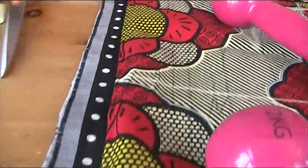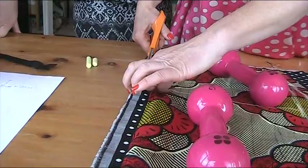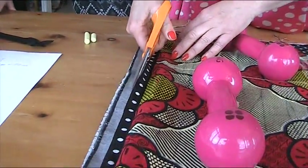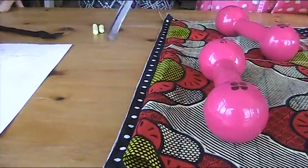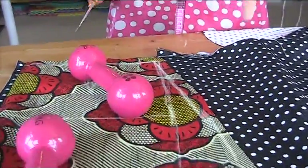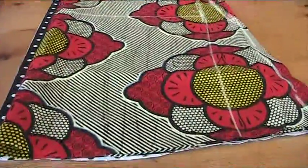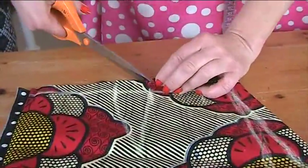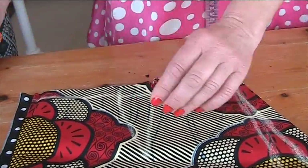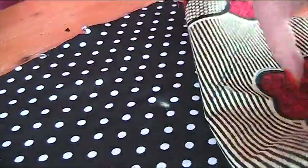So now we're going to use this as a pattern to cut out the spotty one. We're having our zip in the back, so we need a seam down the back, Shaz. We need to allow a large centimetre seam allowance. So whereas this one is cut to a fold — the front — the back has a seam allowance of a large centimetre. Other than that, we're just tracing out what we did for the front at this stage. Now I do need to put the darts in the back, so I'm going to put the dart notches in the back and mark out how far down the dart goes — it goes to about there. I'll do the same on the other side.